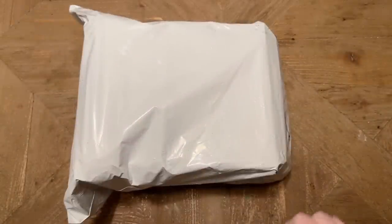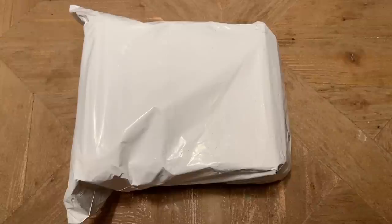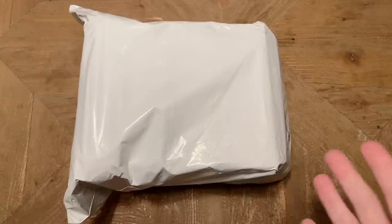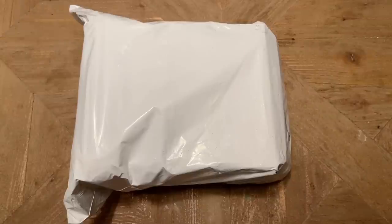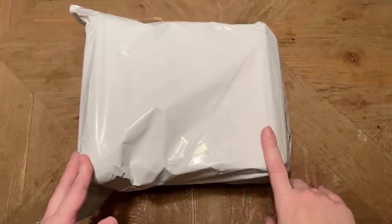Hello, my friends! Welcome back to my channel, Diamonds and Washi. My name is Katie, and if you are new to my channel, hello and welcome — I hope you'll consider subscribing for lots more diamond painting content. Today I have an unboxing, or more of an unbagging, from Paint Gem.